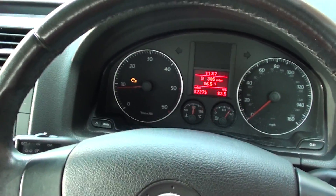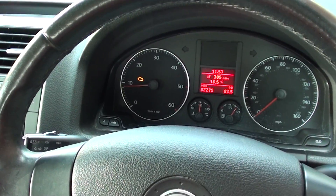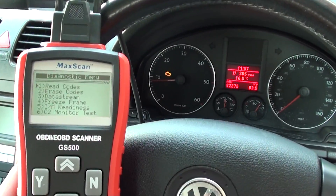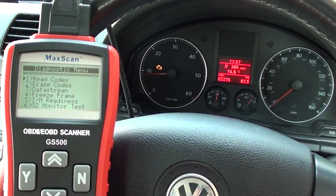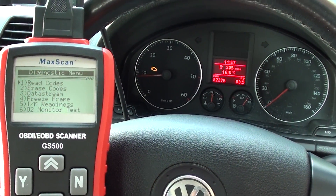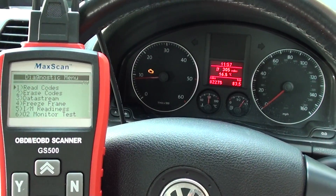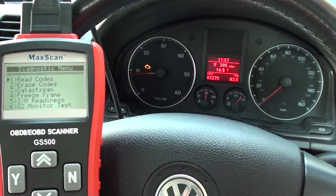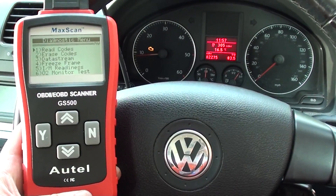This is our VW Jetta where we have the engine warning light showing. We're going to remove this engine warning light with the Autel GS 500 scan tool. We read the codes first a few days ago, which pulled a few codes for the mass airflow meter — the MAF — and also the MAP sensor, which is the manifold absolute pressure or rail sensor.